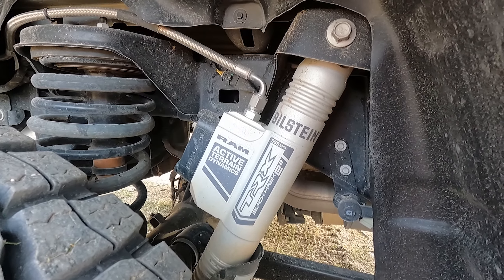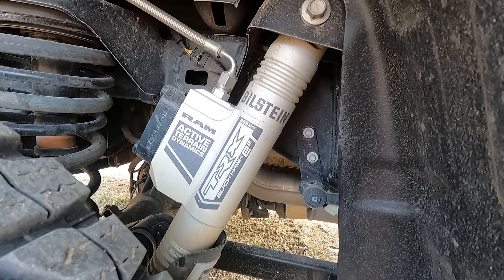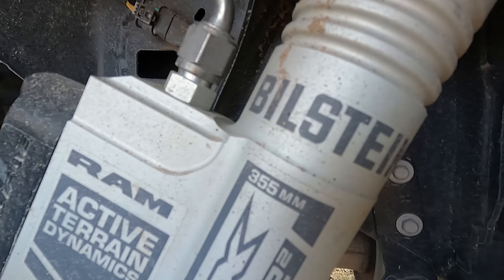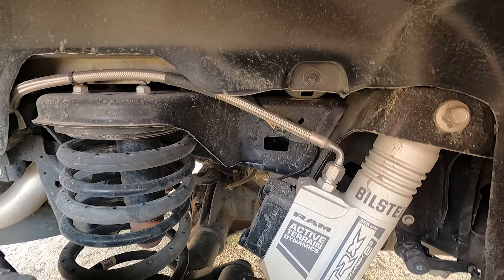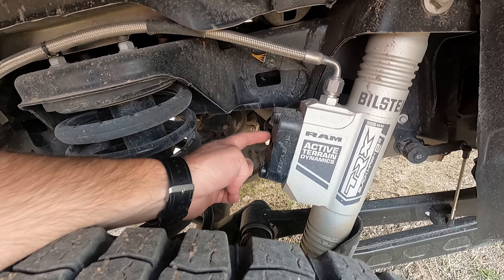All four corners get these Ram Active Terrain Dynamic Bilstein shocks, especially made for the TRX — they call them the Blackhawk e2. They're 355 millimeters, which is probably the travel length, so I think these have 14 inches of travel on the rear. There's a wire running into the box here that controls two separate solenoids — one for rebound and the other for compression.